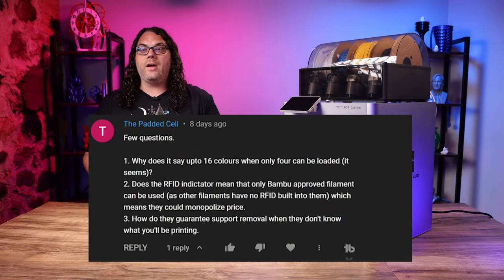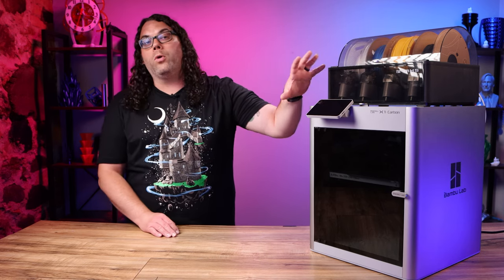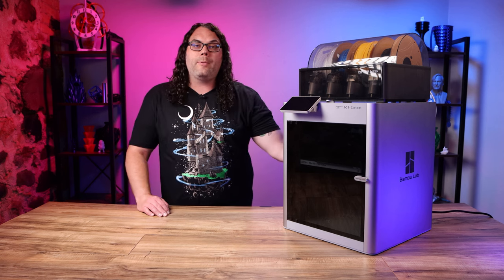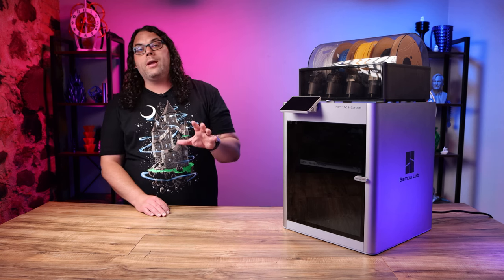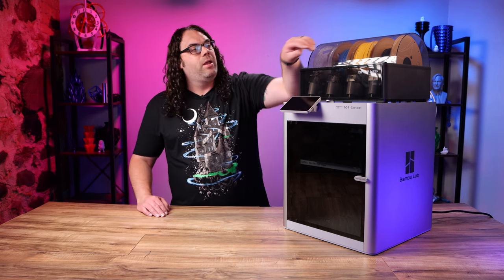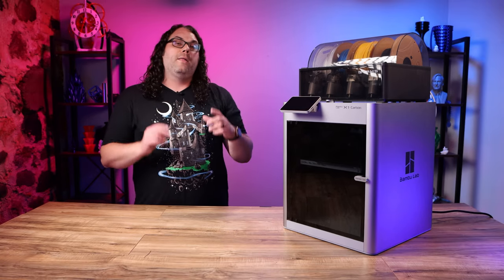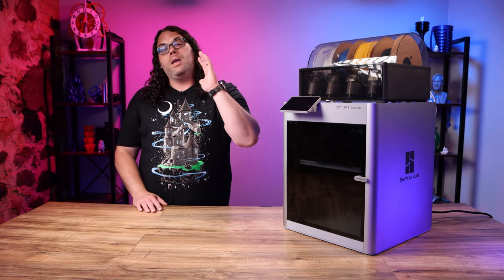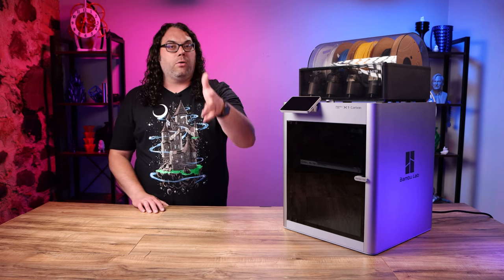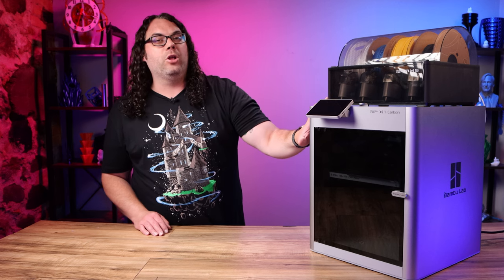Next he asks: does the RFID indicator mean that only Bambu-approved filament will work? The answer is no. Any filament that will fit in the AMS will work, and if it doesn't work up top, you can always drop it behind on the spool holder. The cool thing about using their RFID filament is not only will it be tuned for the machine, the machine will actually recognize what kind of filament it is right from the spool. You don't have to use their filament, but it's cool that they come with a full ecosystem — if you use Bambu Lab PLA, PETG, or ABS, it's gonna work, the spools are gonna work, and the machine will know what's loaded.